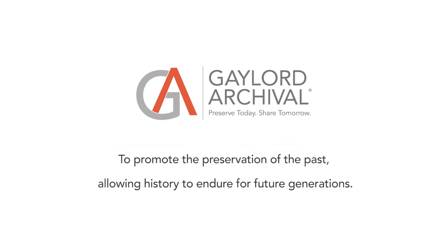Let us know if you would like to see an instruction video of our other products, and thank you for watching.